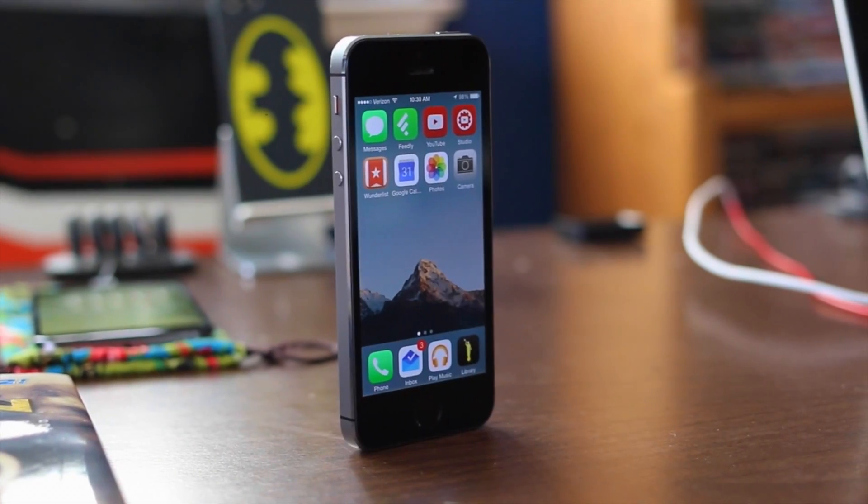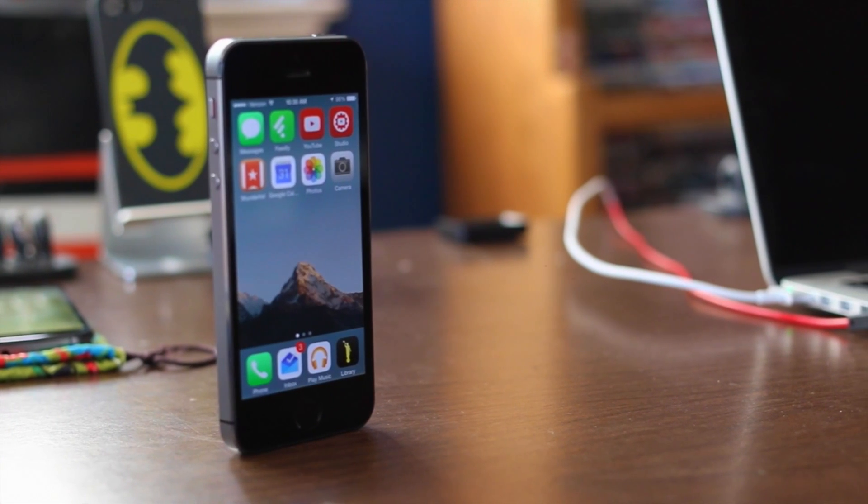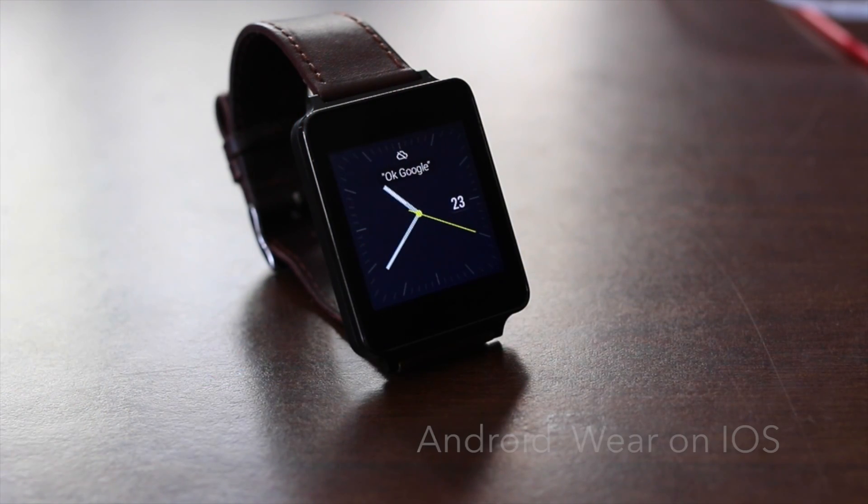Hey, what is up guys? Austin here. Hope you're all doing well and I am back with another video. In today's video, I'll be showing you how you can connect your Android Wear smartwatch to your iOS device.